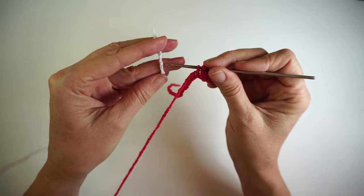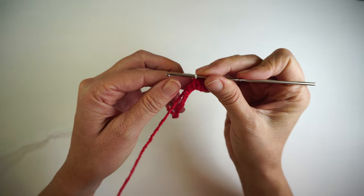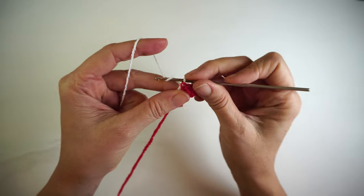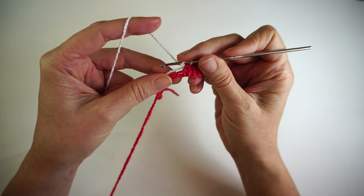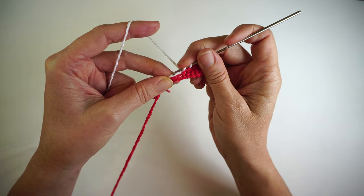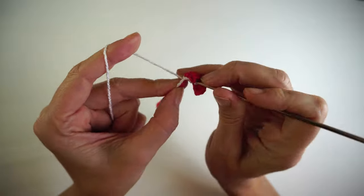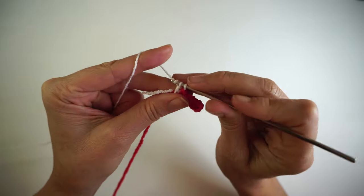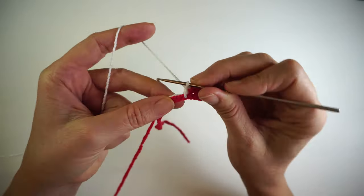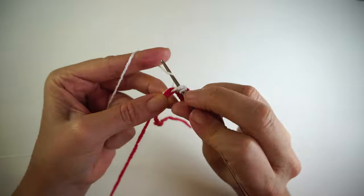Put the yarn over the hook and pull it through, then pull slightly on your red color. Make a normal double crochet in the next chain with the tail of the white, the red one, and the red behind — so you're working on top of it. Both colors are inside my double crochet. Now I'm going to make seven double crochet squares again.